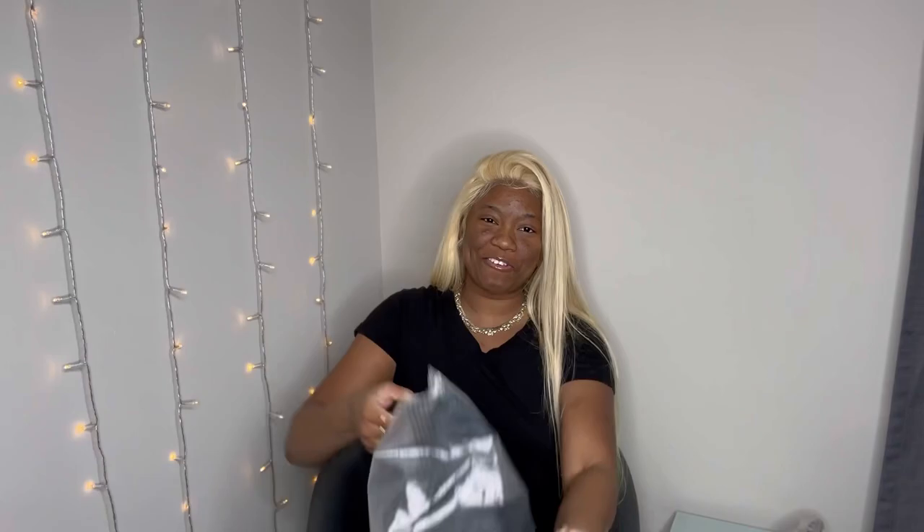Okay y'all, so I'm late to the trend, but I don't do wigs, period. So I have moon boots.